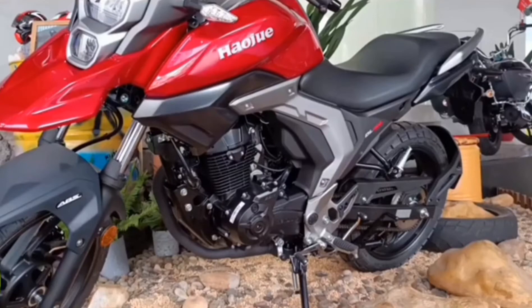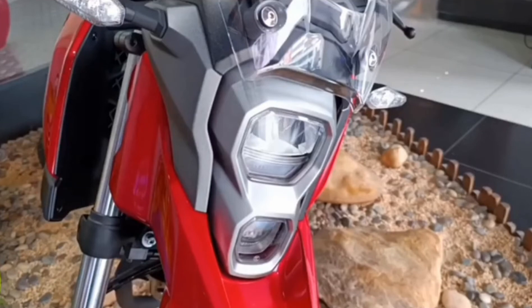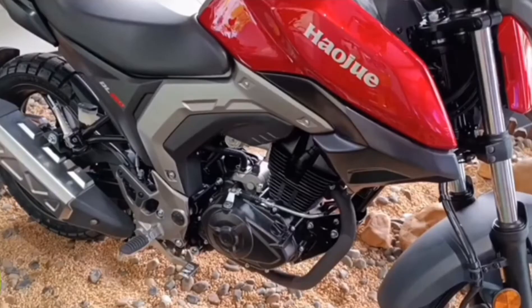In the look department, I give this bike a 10 out of 10 because it looks mean and aggressive. I'm loving the face design they did on this bike, giving it that cyber robust look.